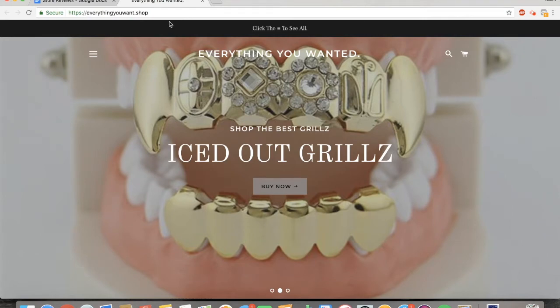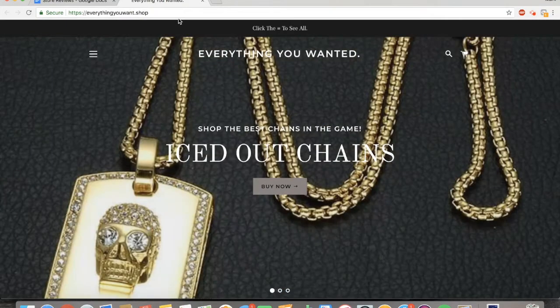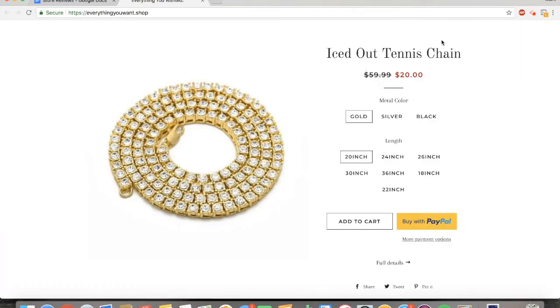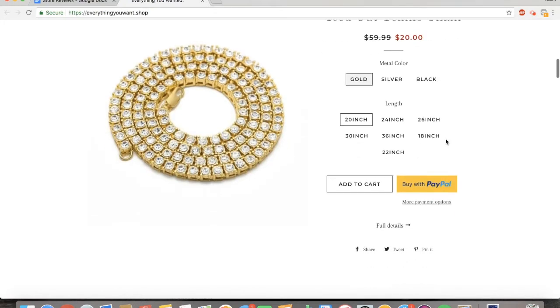The first thing I noticed about this one is it has a domain that's .shop. That's really not good for your conversions because people don't really trust anything that isn't .com or .org. I would highly recommend going with a .com domain if you can find one. Scrolling down, this item is on sale for 66% off — that's great, and it has pretty good pictures. One thing I would change is having fewer variants, because customers can get confused with too many choices. Also, arrange your variants so they go from 18 to 20 to 22 to 24 in order.